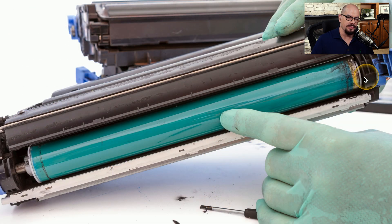Here's a view of a toner cartridge and the photosensitive drum that's on the inside. You can see that there's a cover that's been lifted above the photosensitive drum that's normally down to protect this drum from any light.